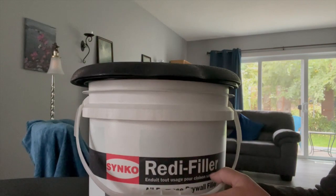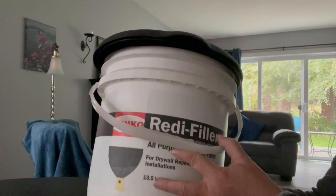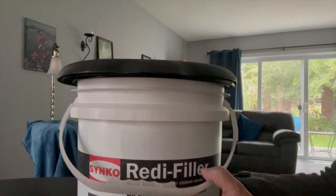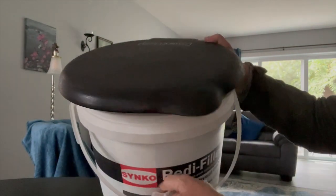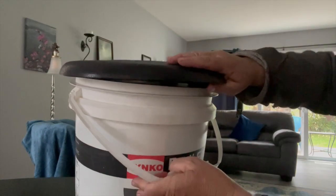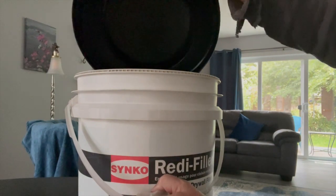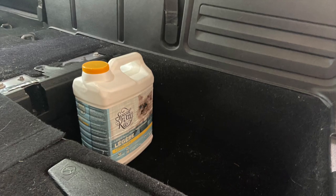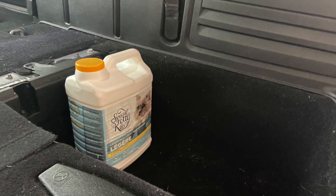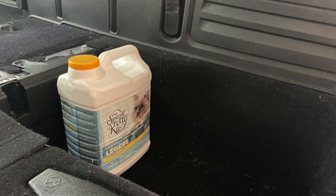This is like a five-gallon bucket for ready filler or something like that. The Luggable Lou part fits on any bucket with that size of lip. The first step is to put a small container of kitty litter in there — that helps stabilize the bucket, and you use it to keep the odors down once you've started using your Luggable Lou.